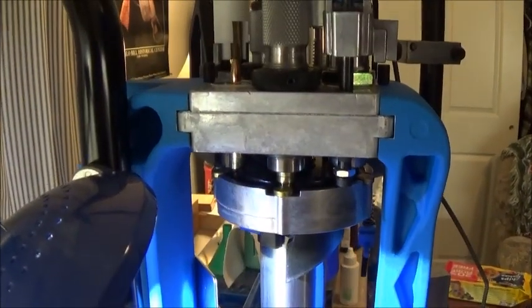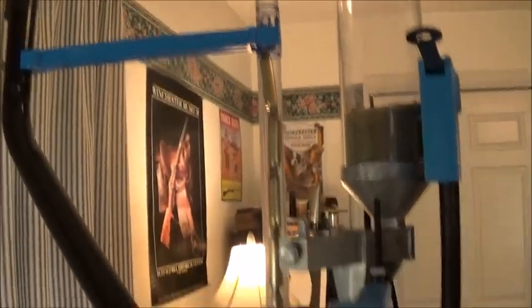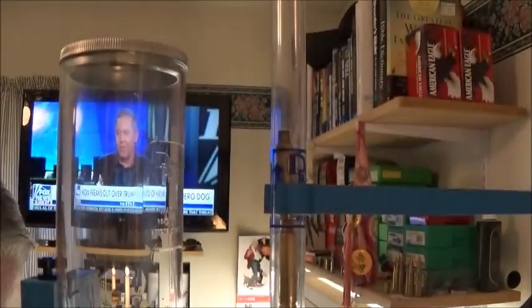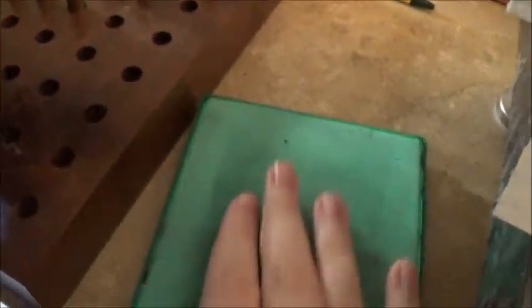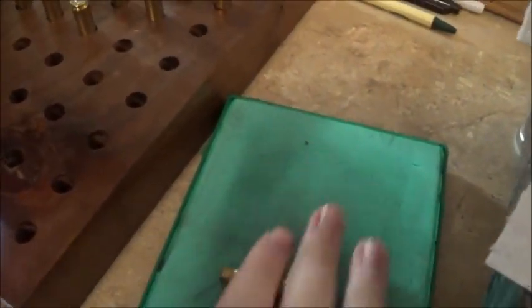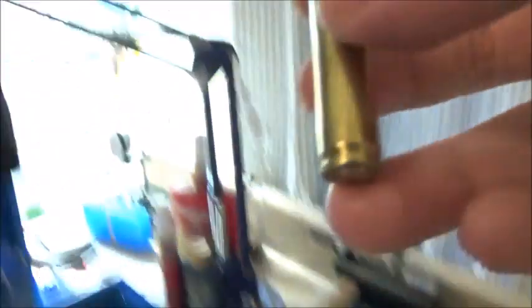Here on the lube pad — another brass. I feed them in, take it right in, found the team, there we go.